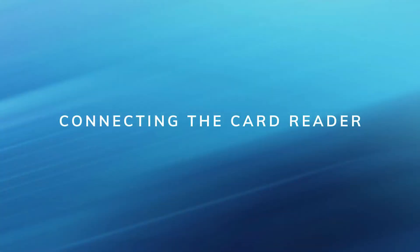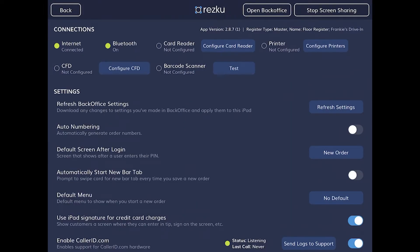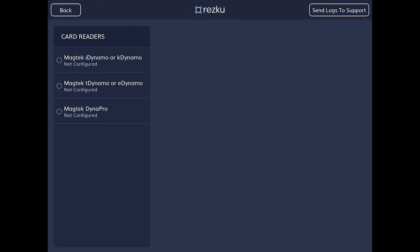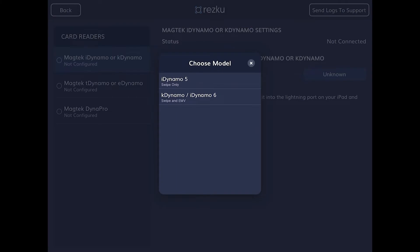Connecting the card reader. Next we'll set up the card reader in ResQ POS. Tap on the gear to enter settings. Tap configure card readers. Choose the first option, Magtech iDynamo or K-Dynamo. And where it says select model, tap the button that says unknown. Choose K-Dynamo iDynamo 6 from the pop-up.